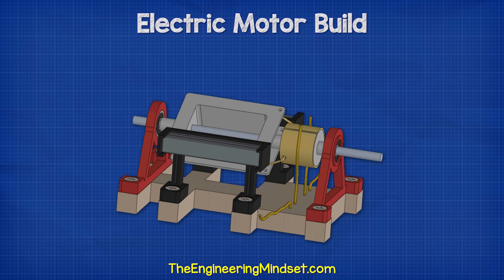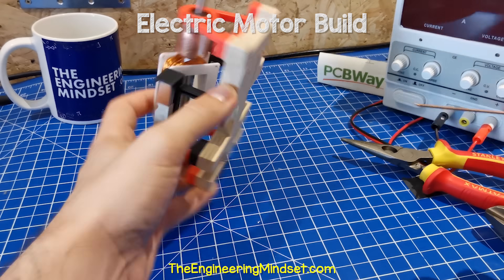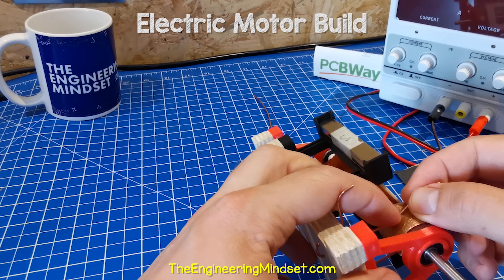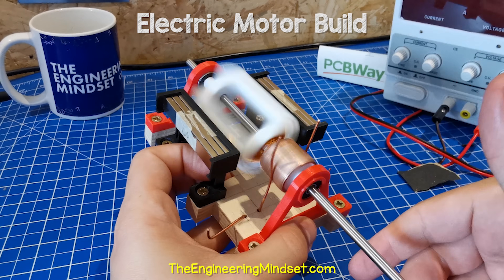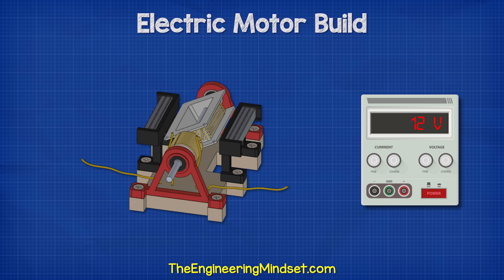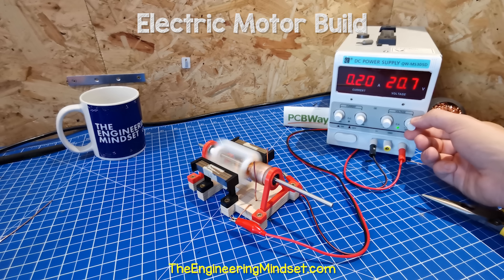Then we need some wire for the commutator arms. You could use some bare metal paper clips but I'm going to strip some single core electrical wire and use that. We place it through the hole and then wrap it around, then bend it a little bit just so it's very lightly touching against the commutator plates. Rotate it slowly to check that it touches each plate but isn't touching anything during the gaps. Now we are ready to connect it to a power supply — I'm using a DC bench power supply set at 12 volts, with the positive on the left and the negative on the right. When I turn it on, the motor starts to rotate. We can increase or decrease the voltage to change the speed of rotation.